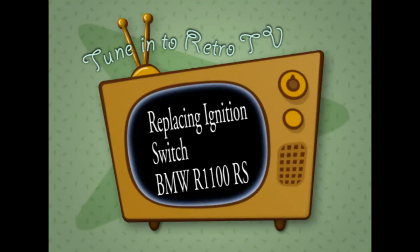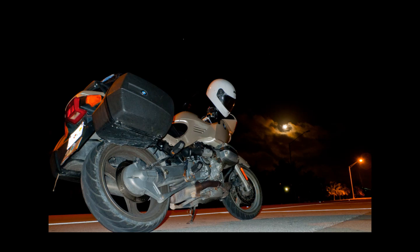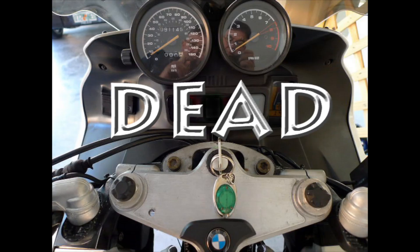You turn the key on your motorcycle and nothing happens. The motorcycle in question is an R1100RS, which you can see here in the picture. And when I say nothing happened: no headlight, no turn signals, absolutely nothing at all. This motorcycle is dead.